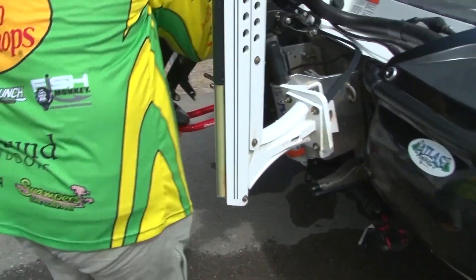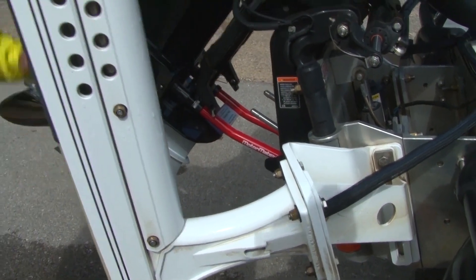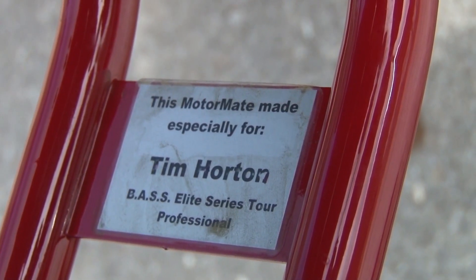Show you guys how quick and easy that is. Just clips in right there, trimming back down right on the tabs — locked in, secure, ready to go. Let's hit the road. See you guys tomorrow right here on THO365.